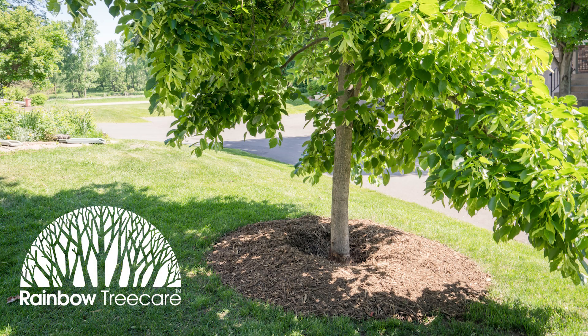The root care service is a great way to give your tree all the tools it needs to live a long and healthy life.